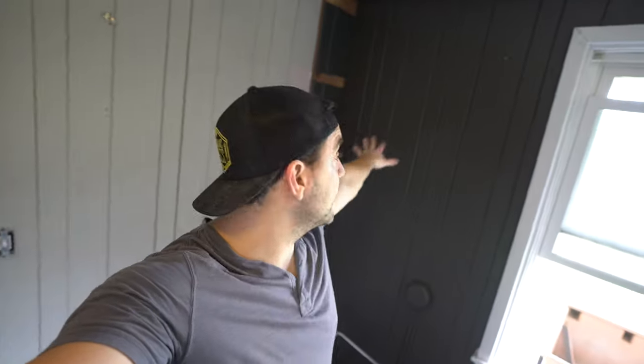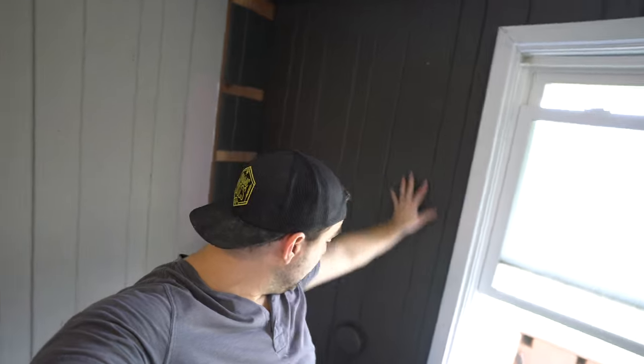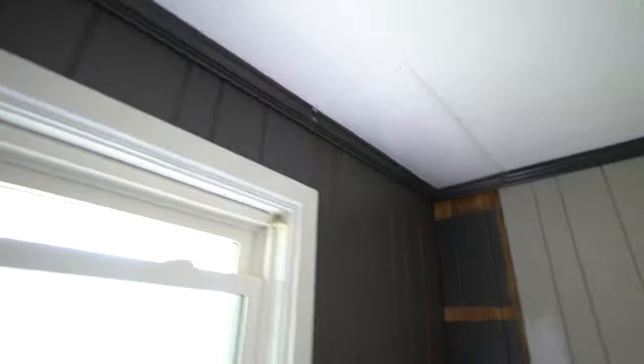I accidentally skipped filming part of this — I took down the cabinets and painted this wall and the trim white, first coat on both. Where the cabinets came down, the popcorn ceiling stopped at the cabinets, so I had to take the old trim and essentially jury-rig it up there to make it work. It doesn't look the best, but we're working on a budget so you do what you gotta do.